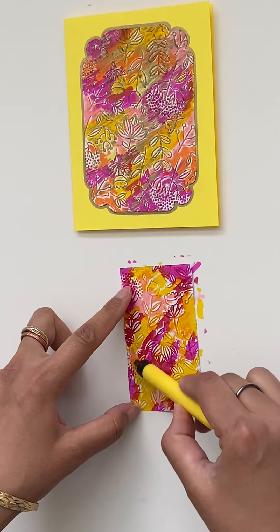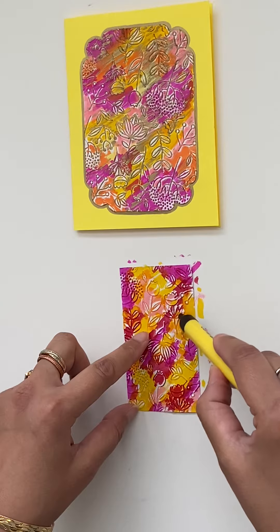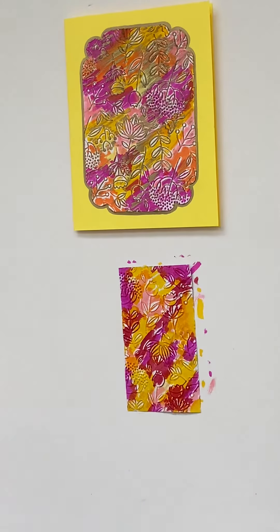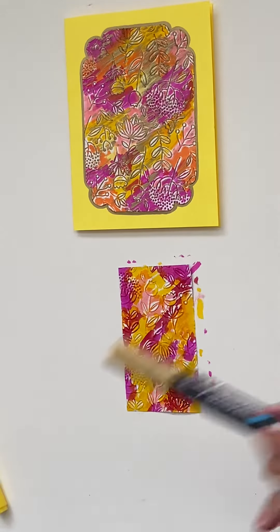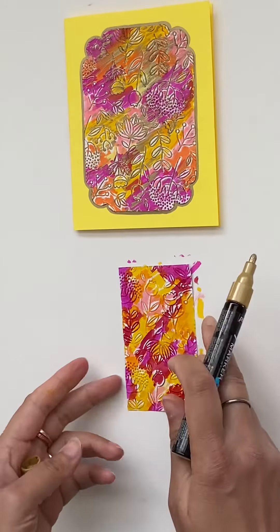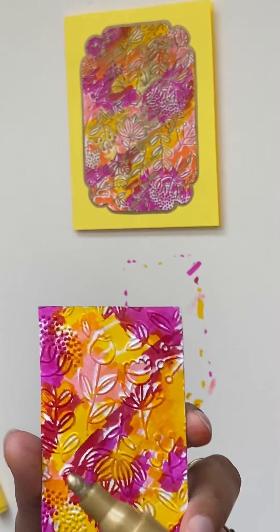Now if you want to fill in a few of the places you can do that, like I'm doing now. Then I'll take my Paveo marker, which is one of my favorites when it comes to acrylic markers. I'm just shaking this so that the gold comes out.